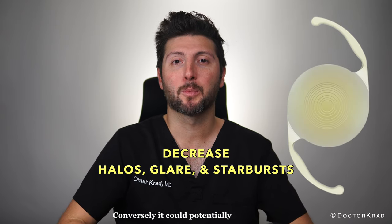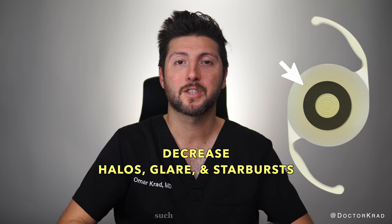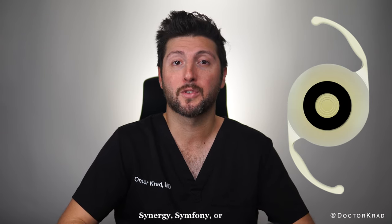Conversely, it could potentially help reduce dysphotopsias of diffractive multi-focal lenses such as the Panoptix, Synergy, Symphony, or Restore.